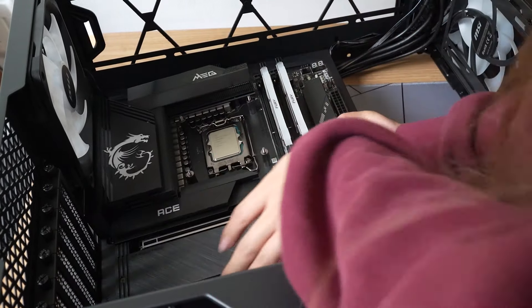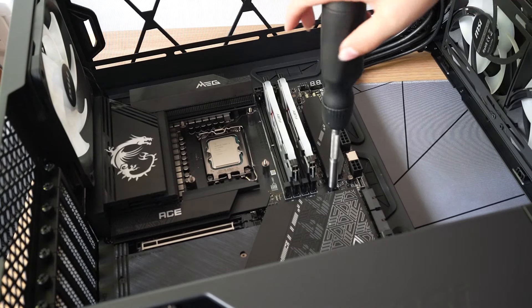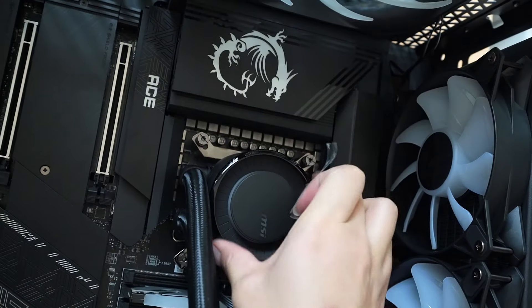Before putting the motherboard into the case, make sure you install the AIO bracket onto the back. This motherboard is EATX, which is bigger than a normal ATX motherboard, so definitely double check your case compatibility because you might need to get a bigger case or install some kind of panel to account for the wider motherboard.